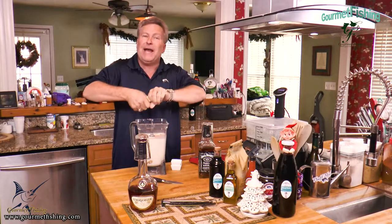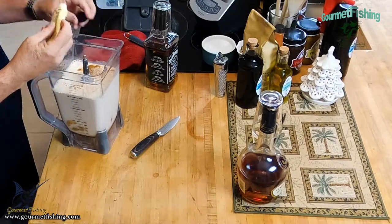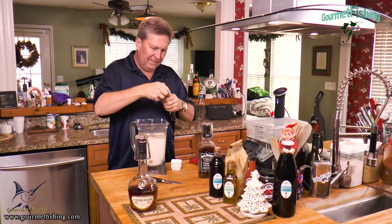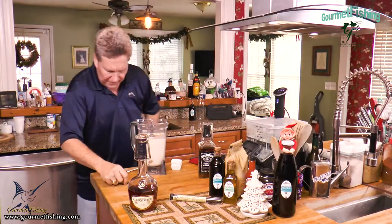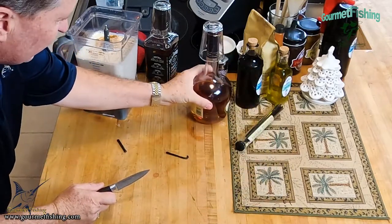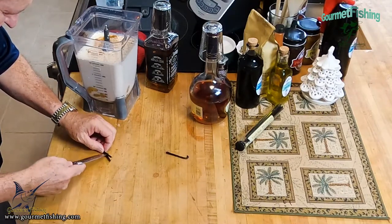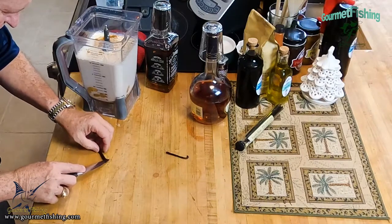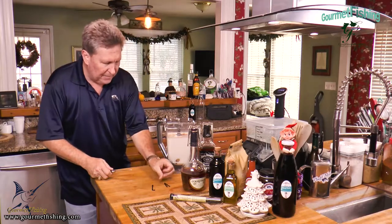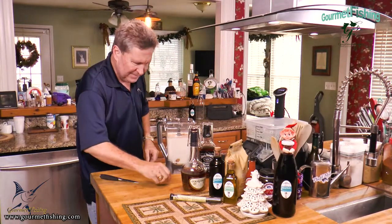Now I'm going to come in with some vanilla bean paste — we're going to use about a teaspoon of that. Now I'm going to come in with our vanilla bean. I think we used about half of it the other day, so I'm going to split that guy just like so, and then scrape those flavorful seeds right out of it. I'm going to reserve the pod and put it in our sous vide bag of eggnog — I don't think we want to grind it up in the blender.